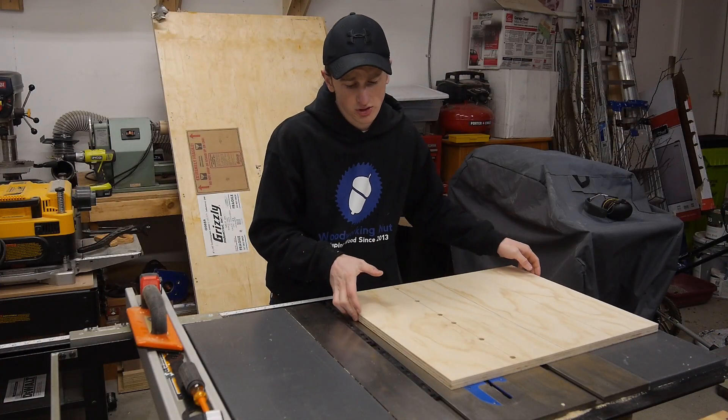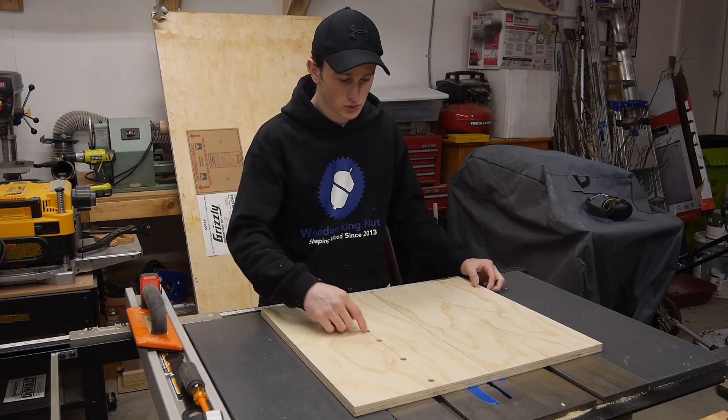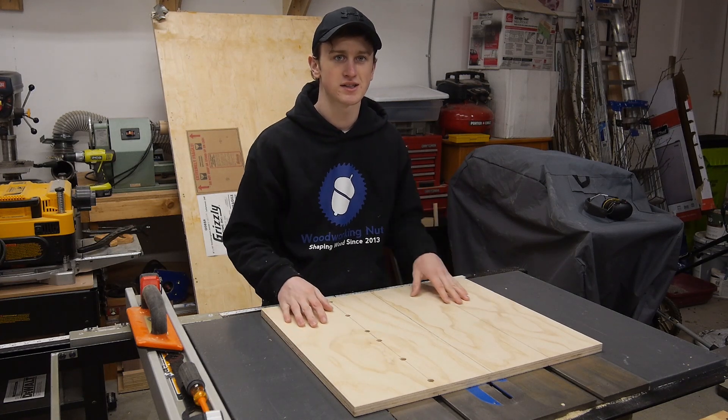With all my holes drilled, I can go ahead and set this on top of the runners, screw them in place, and I should have a nice sliding board.